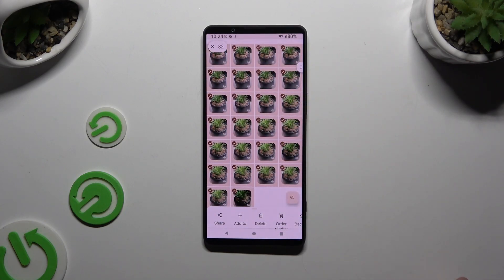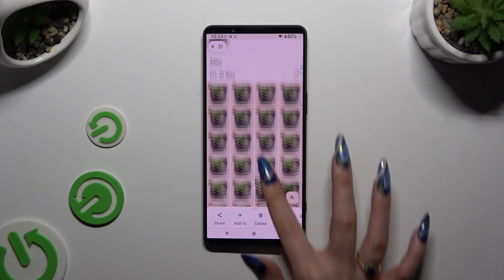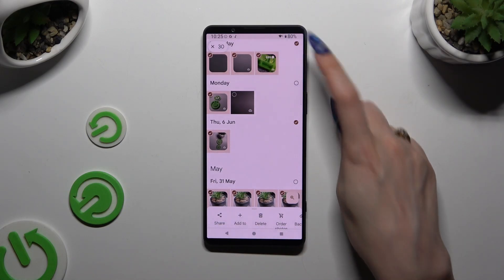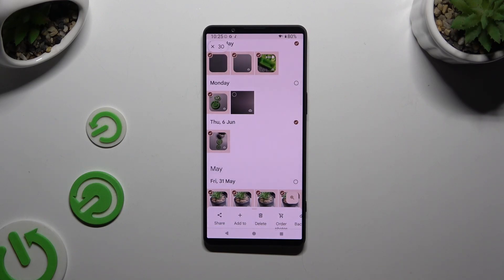If you want to keep some of them, click on the chosen ones. Then to delete the rest, use the Delete button at the bottom in case of the Photos section, and at the top in case of the Library one.